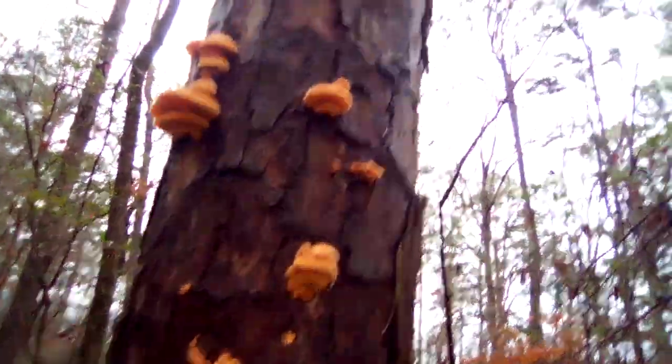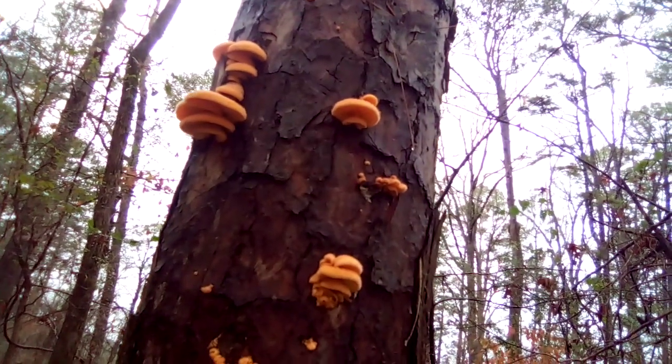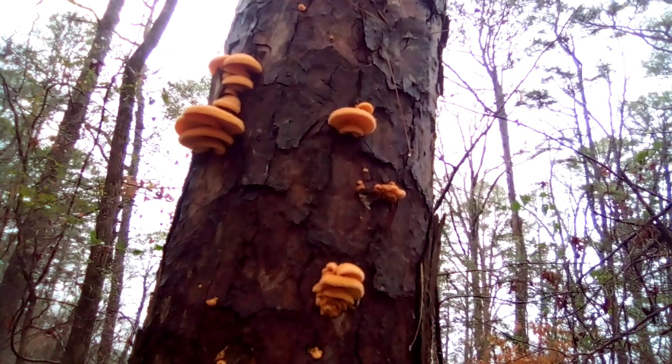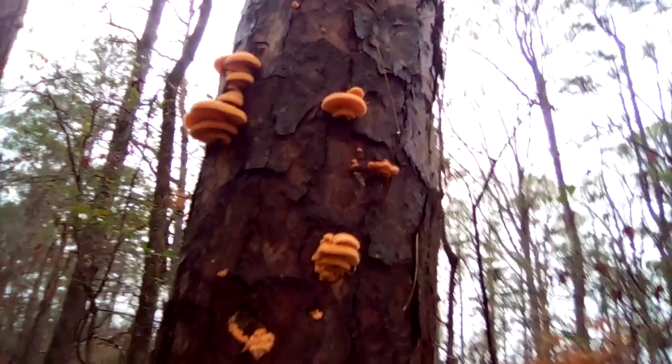It's a beautiful mushroom and it decomposes dead trees — in this case it's on a pine. That is the mock oyster. God bless you, and as always, thanks for watching Arkansas Wild Man Survival.